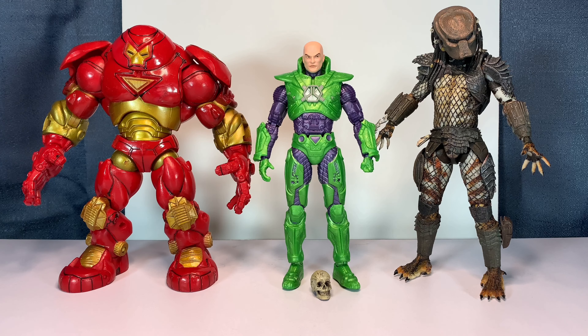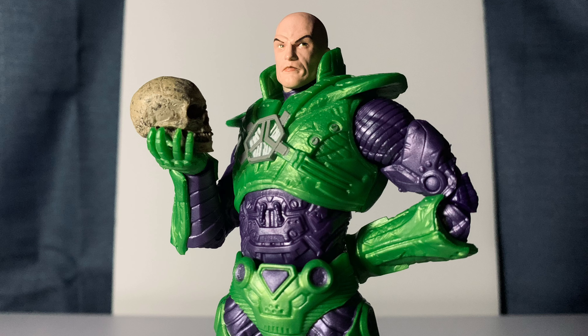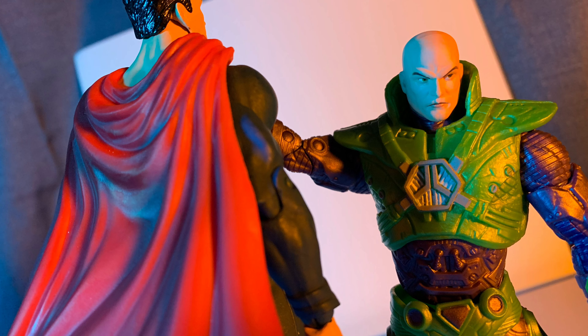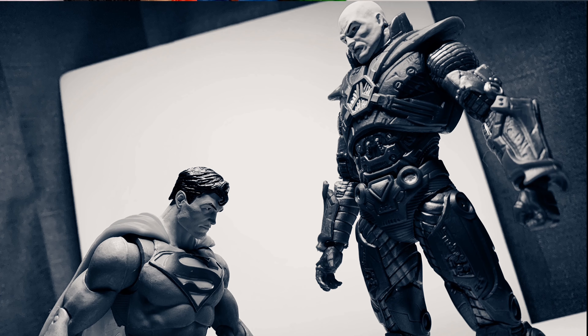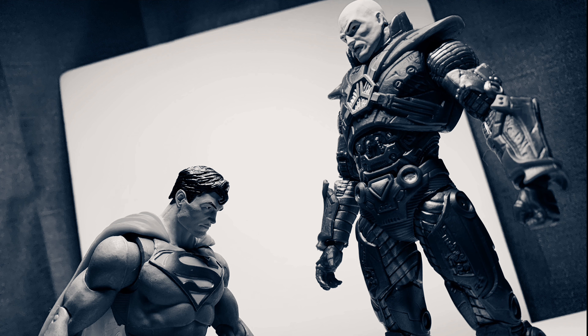Overall, I think this is a great Lex Luthor figure. It's about time we got some more villains that aren't Batman villains in this line. He photographs really well. Could have used some more paint — some silvers here and there — and he definitely needs a black wash, so if you're up for that, go for it. I think this is a must-have if you love DC figures, and if you love Superman, you gotta have your Lex Luthor.